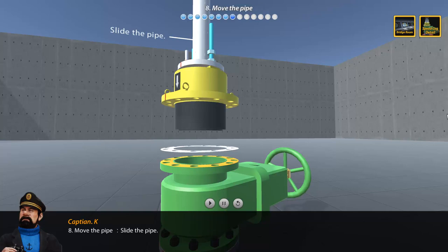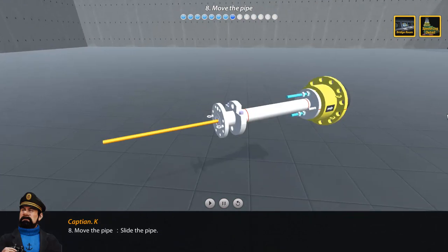Step 8: Move and slide the pipe. Step 9: Loosen the gland.